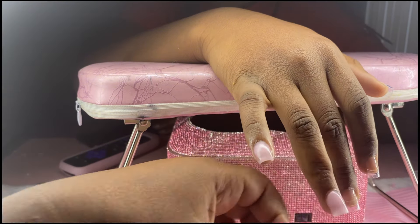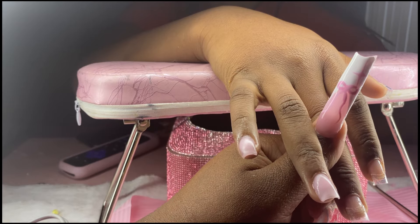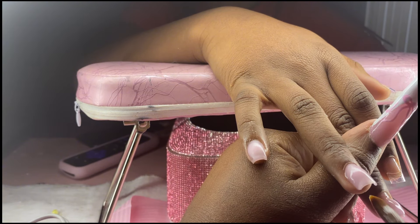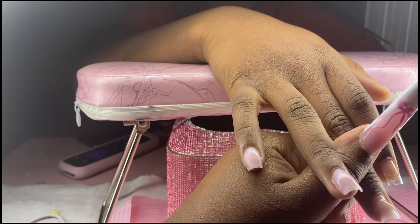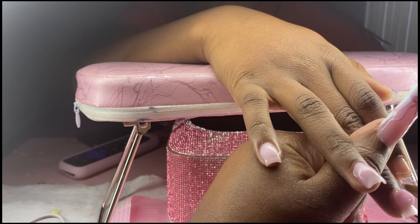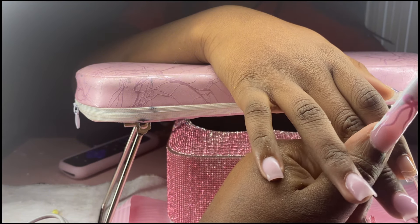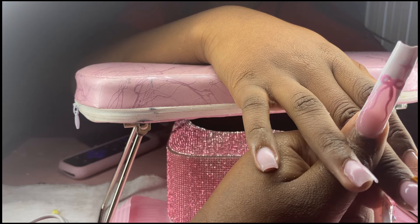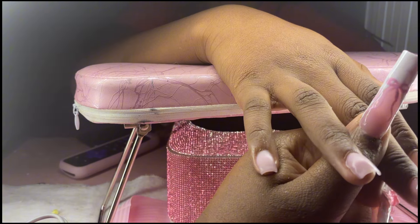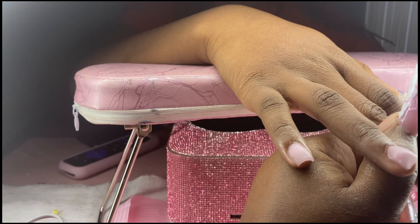I'd 100% recommend getting a practice hand or practice finger to work on your application — I thought it didn't matter for a long time, but it really does. Also, invest in a good brush. I saw everyone talking about it and brushed it off, thinking the cheap Temu brand was fine, but since switching to a better brush it's genuinely improved my application. Listen to those people — they're not just saying it to make you spend money.